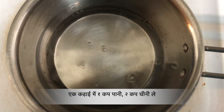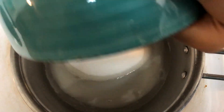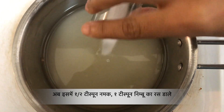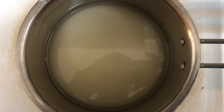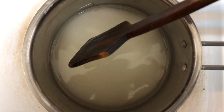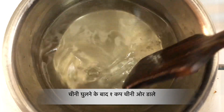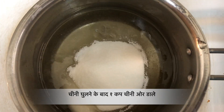Let's start by adding 1 cup of water and 2 cups of sugar in a heavy bottom saucepan. Now add ½ tsp of salt and 1 tsp of lemon juice to it. Lemon juice will help the sugar not crystallize after it cools down. Once the sugar dissolves, add 1 more cup of sugar and let it dissolve completely.